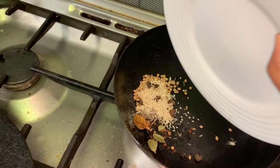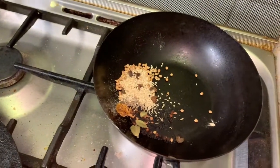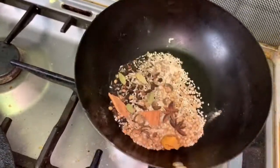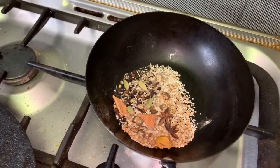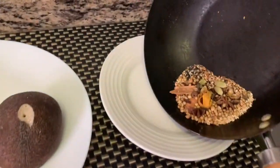Keep the gas flame low. Now remove the spices from the pan and let them cool completely.